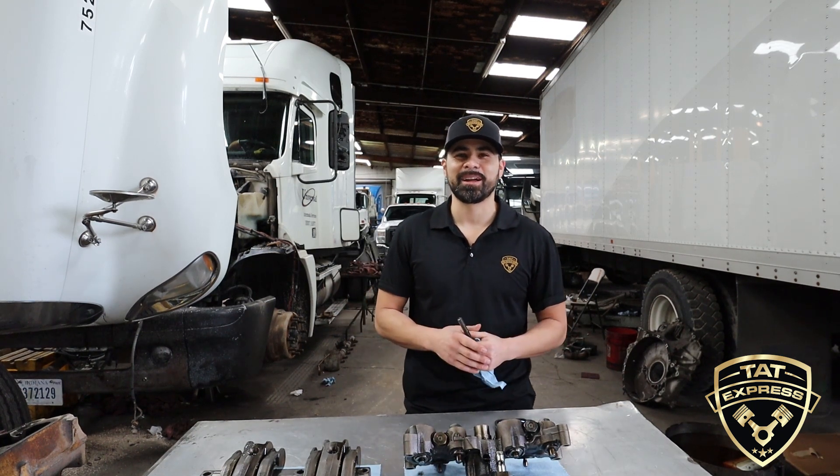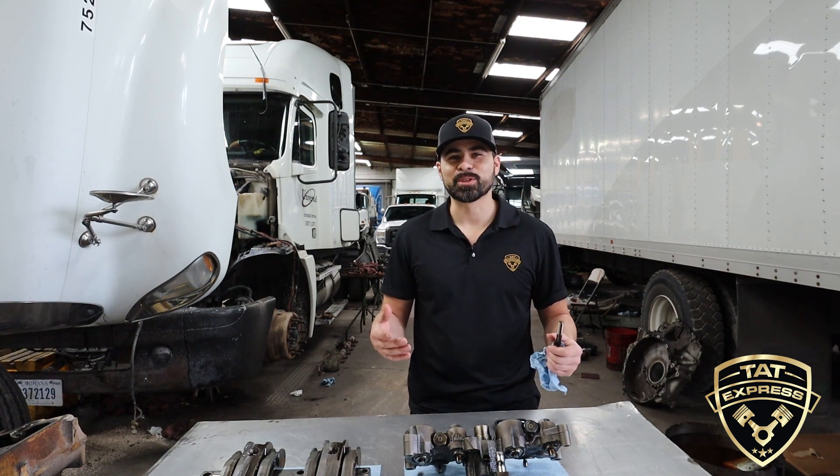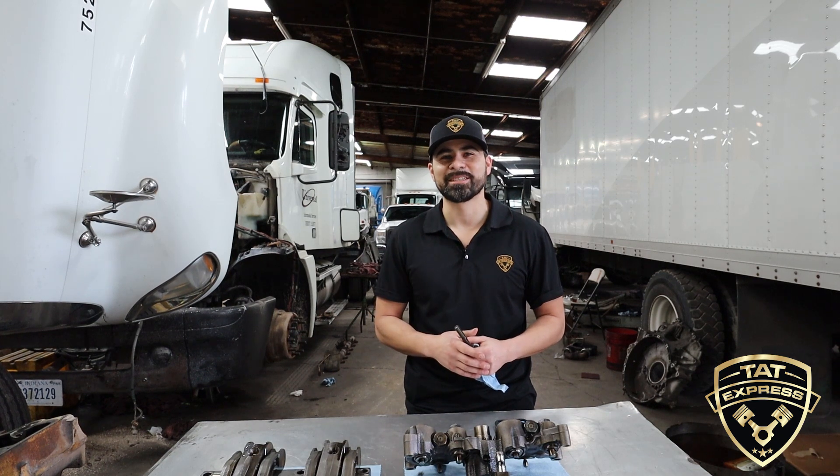Hey guys, this is Adam with TAT Express, and on this channel we go over everything about semis, whether it's repair, maintenance, or troubleshooting. Make sure to subscribe and turn on that notification bell so you know next time we release another video.